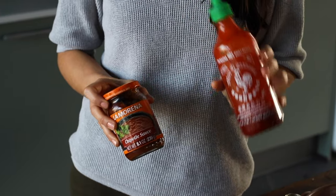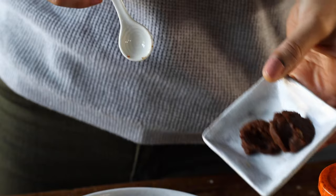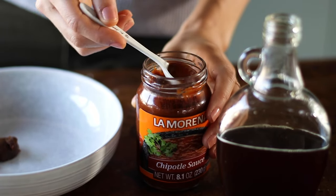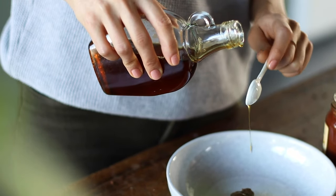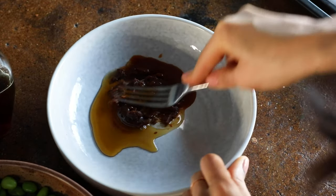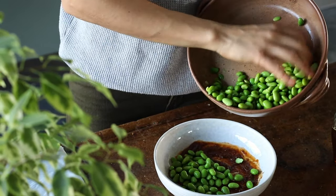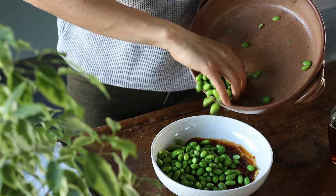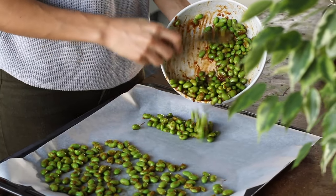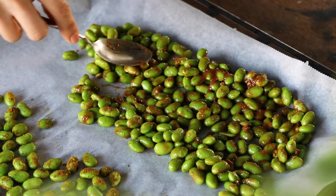For the second version, we're flavoring our edamame with a store-bought chipotle sauce — we've also made it using sriracha, which is also really yummy, so use whatever sauce you enjoy. To a bowl, add two teaspoons of miso paste, one teaspoon of the chipotle or hot sauce, and two teaspoons of maple syrup. Using a fork, mash it all together until you get an even consistency. Then add the other cup's worth of edamame, stir to coat, and transfer to the baking dish as well.